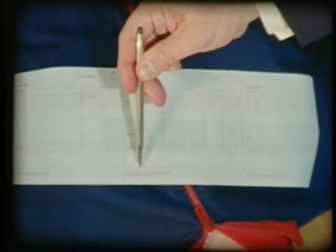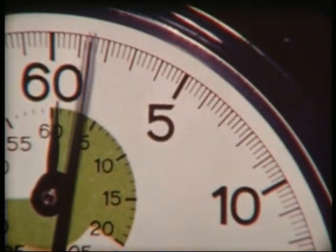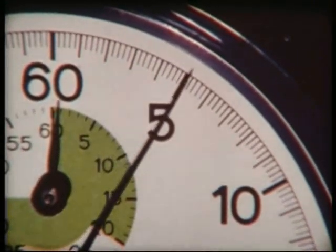Mistakes in hand position are shown below. One more important principle to remember is never interrupt cardiopulmonary resuscitation for more than five seconds for any reason.